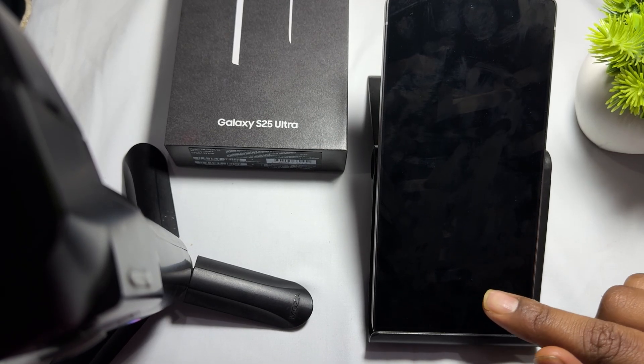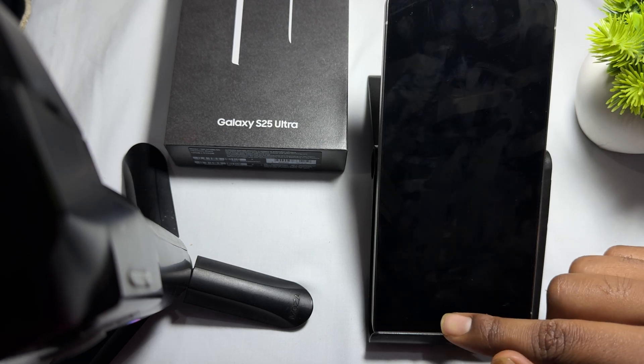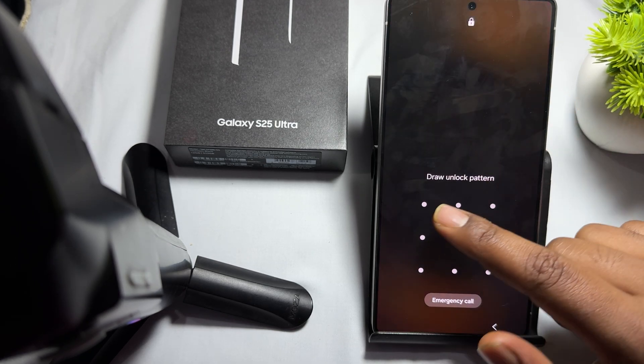Hi guys, welcome back to my YouTube channel. In this video we will see how to set up voicemail on Samsung Galaxy S24 Ultra. For setting up the voicemail, you simply open your phone settings.